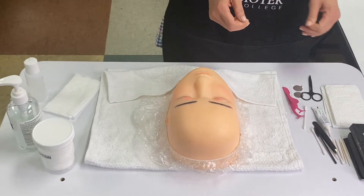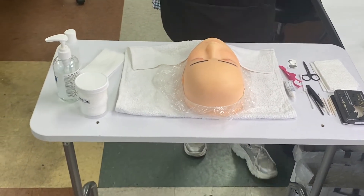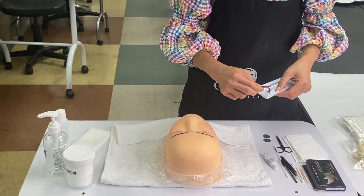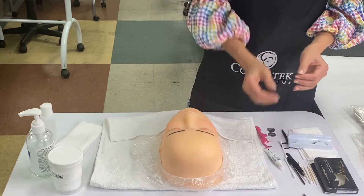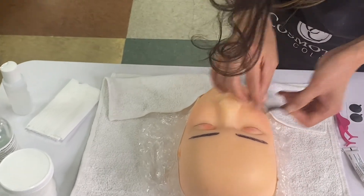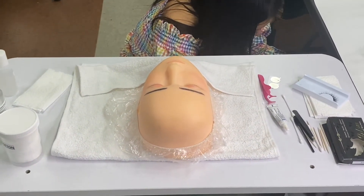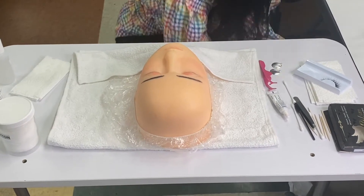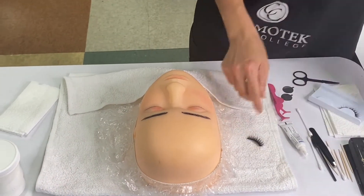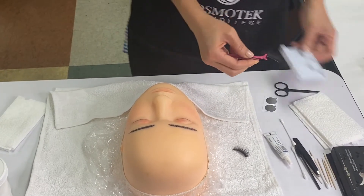Trash. Open the lash case. Remove the lash. Measure. Cut the extra and trash it. Measure again. Set aside. And do the other one — trash.